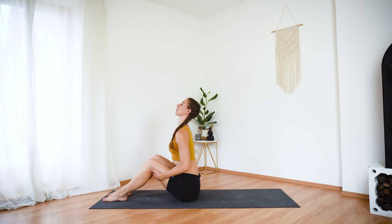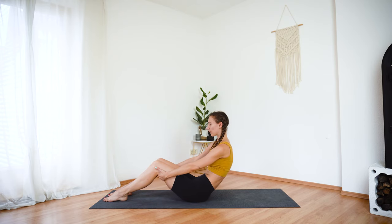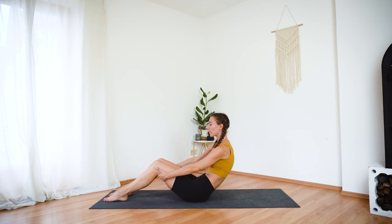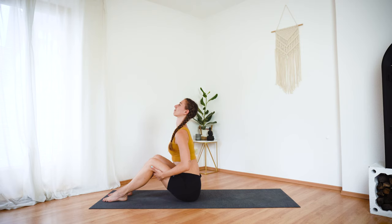On your next inhale, open your chest, look up, exhale, round through the spine, tuck your chin in and repeat. Inhale, open, lengthen your spine and exhale, round. One more time, warming up the spine here.